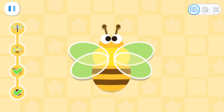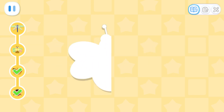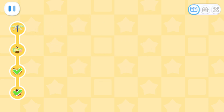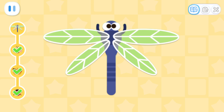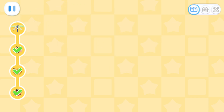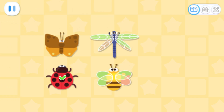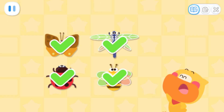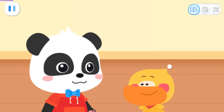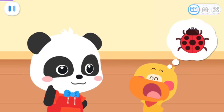Fold the paper in half. Wow! Both sides are the same in size and shape. Is the dragonfly symmetrical? Verified successfully! Great job! Most insects are symmetrical!